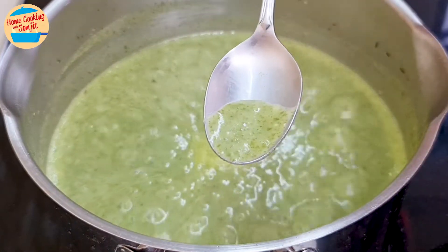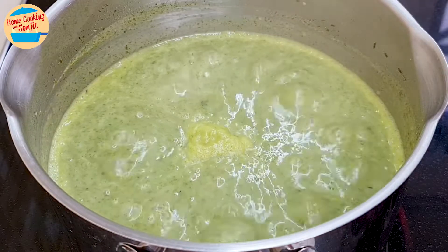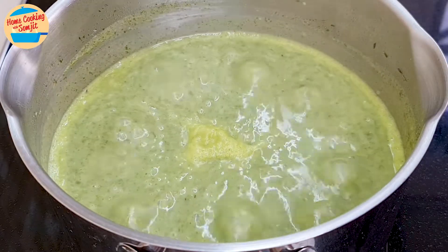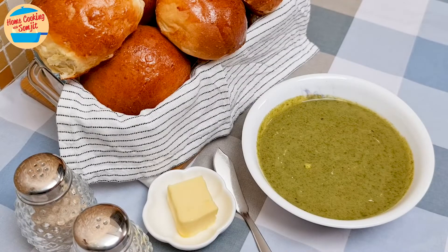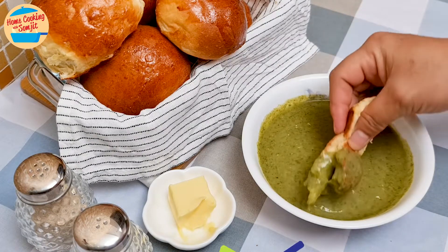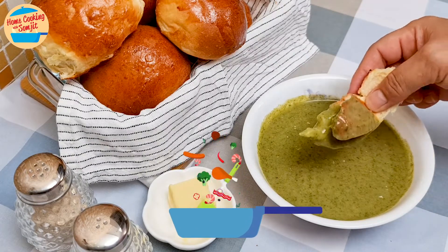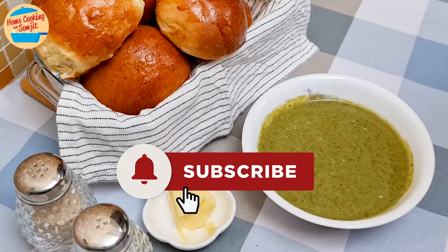Give it a taste — it's delicious! Switch off the heat and our creamy spinach soup is ready to be served. Smooth, creamy and sweet. The spinach is fresh and there is a hint of chicken in the soup. I like to dip it with butter bread and enjoy. So good! This is home cooking.